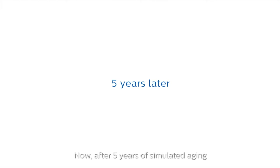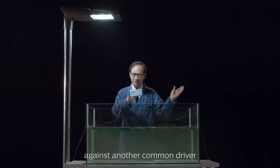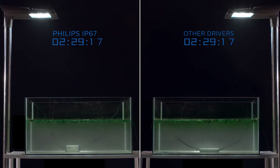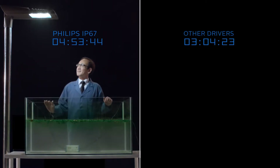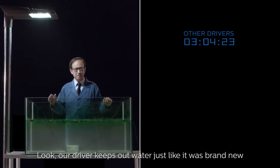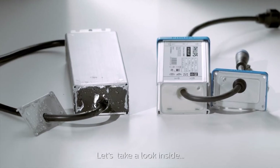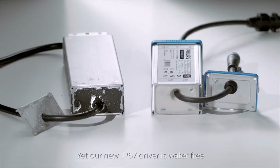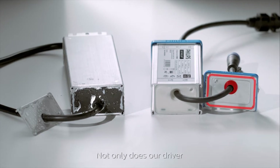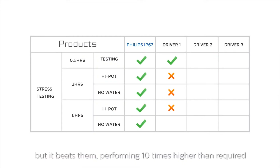Now, after five years of simulating aging, we will test the water resistance of our IP67 driver against another common driver. Our driver keeps out water just like it was brand new. Let's take a look inside the other driver — water penetrates other products, yet our new IP67 driver is water-free. Not only does our driver meet international IP67 water-resistant standards, but it beats them, performing 10 times higher than required.